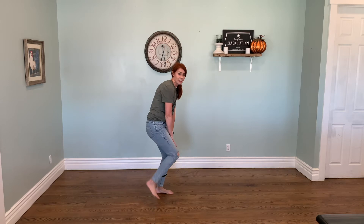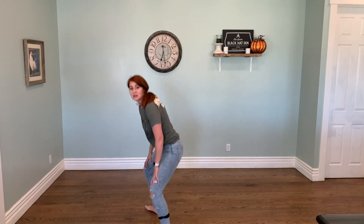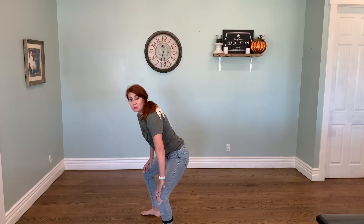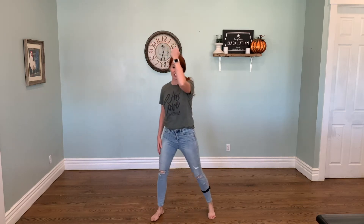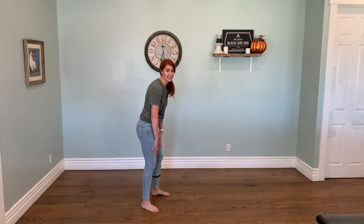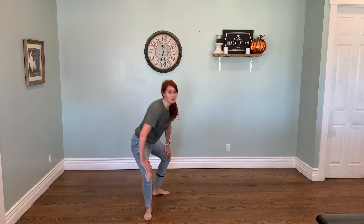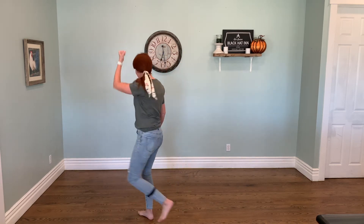We've got knee hinges. Left leg, and two. We're going to switch it to the right leg. Three and four, and then we'll pump. Right leg going back. We're circling, circling. Four, three, two, one. Lots of balance. Try that again. So, one, and two, switch. Three and four, and then we'll pump. Three, two, one.